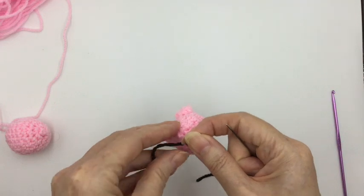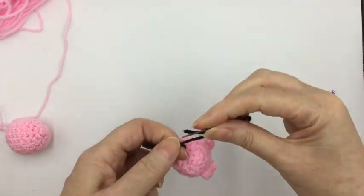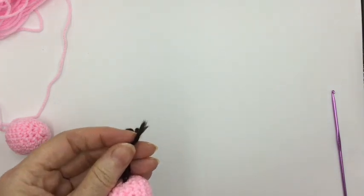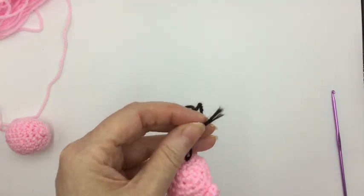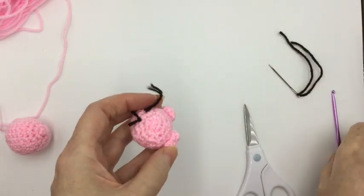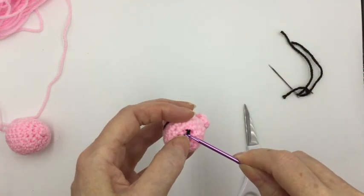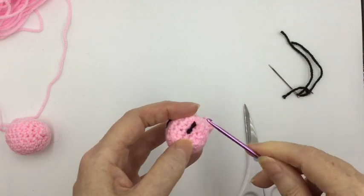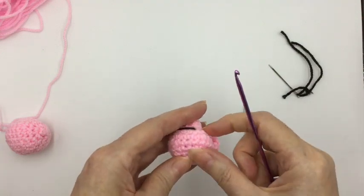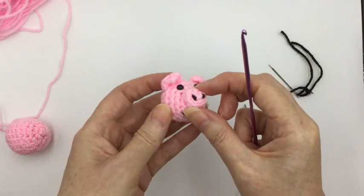Now go to the back, tie a knot in the black wool — probably a double one to make it tight — then simply get your scissors and snip it off. Once that's there, push your knot in so it can't be seen from the outside. And there we've got the head of Parsley ready to be put onto his body.